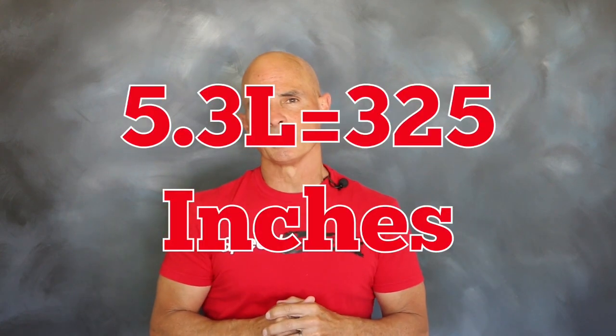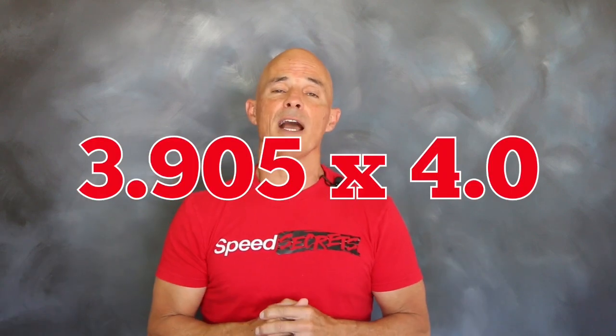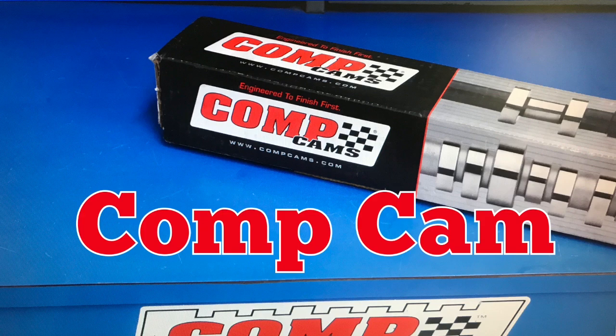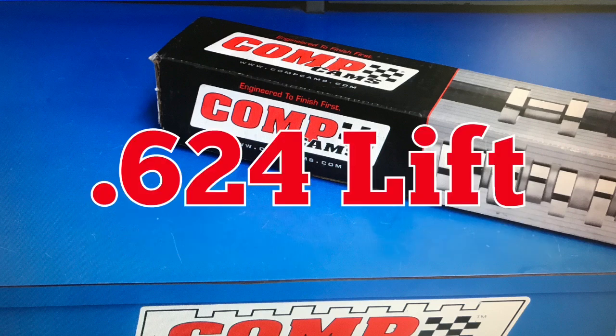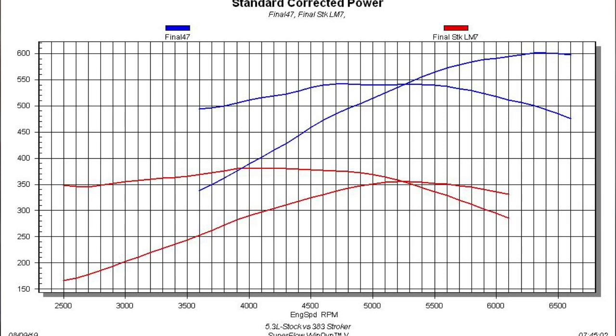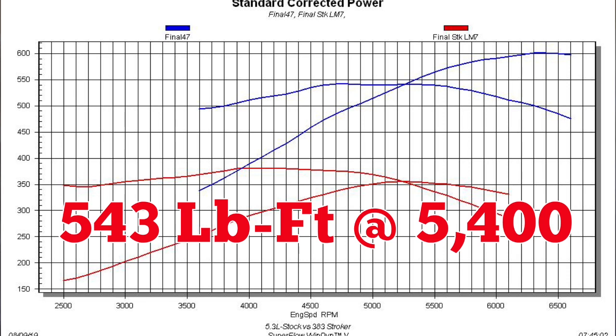To improve the power output of our LM7, we stepped the displacement up from 5.3 liters, or 325 cubic inches, all the way up to 383 cubic inches. This required a change of both bore and stroke — the bore was increased to 3.905 inches and the stroke to an even 4 inches. All of this was topped with a set of ported LS6 heads, a Fast LSXR intake, and a healthy Comp cam. The camshaft featured .624 lift, a 239/247 degree duration split, and a 114 degree lobe separation angle. Run on the dyno, our 383 produced 602 horsepower at 6400 RPM and 543 foot-pounds of torque at 5400 RPM.